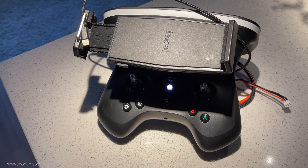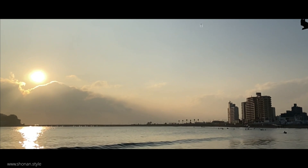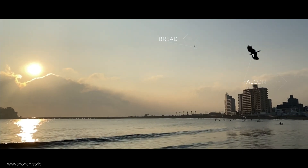Hey guys, let's take a look at what we did to the SkyController 2 of the Parrot Disco to prepare it for long-range flight like the drone we were building. Let's take a look after the intro.